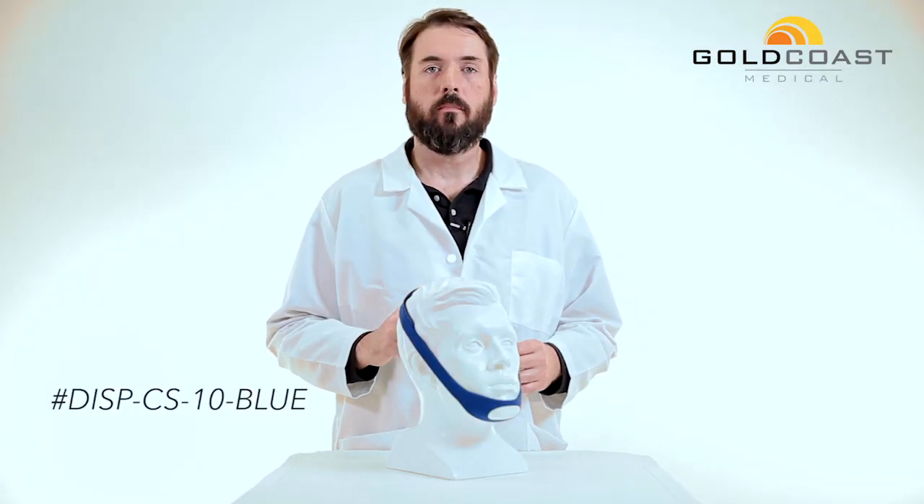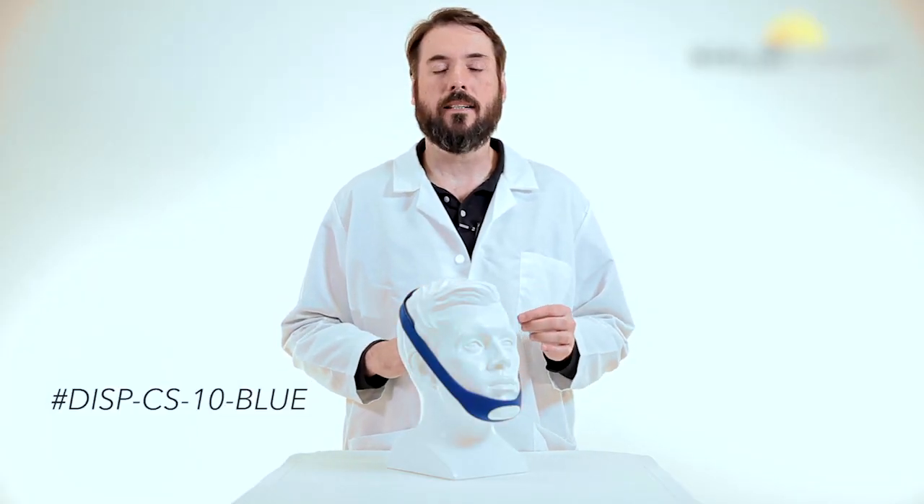Again, this is a semi-disposable chin strap, product number DISP-CS-10-blue. Thanks so much.